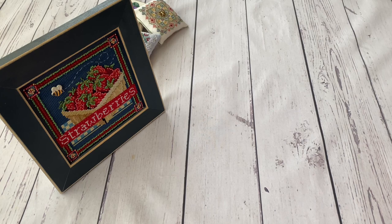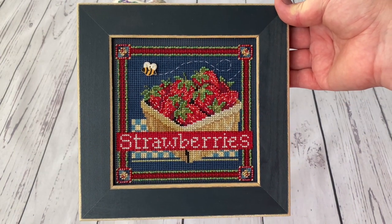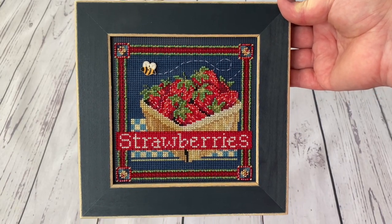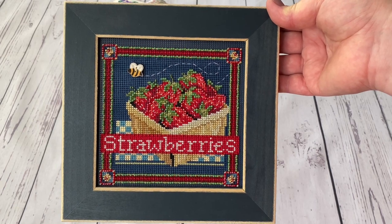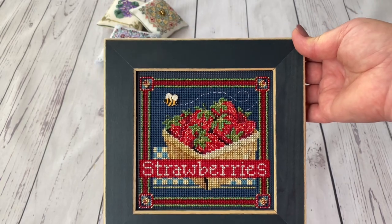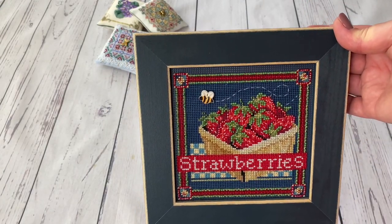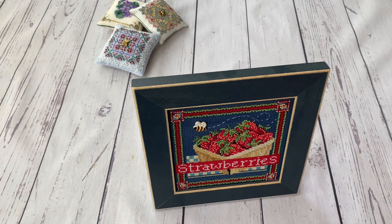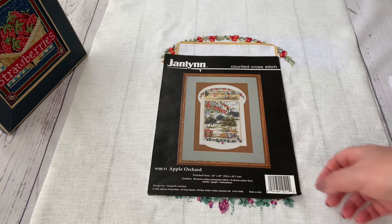I almost forgot - I also have the Mill Hill Strawberries as a finished project this year. I had this kit in my stash for two years and last summer wanted to stitch it but didn't manage. So this summer at the beginning I said that's the time to do it. I stitched it quite quickly, enjoyed it greatly - it's not complicated - and framed it in the Mill Hill frame. I stitched it in the beginning of June and it hung there all summer while I filmed this video. Now a new design will come, probably a Halloween one.